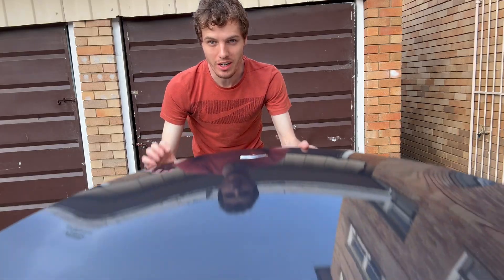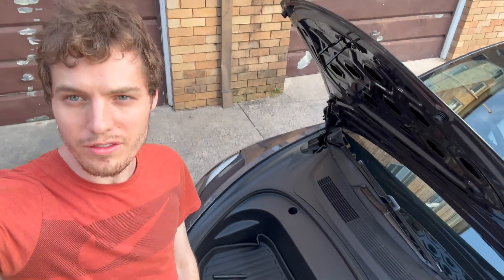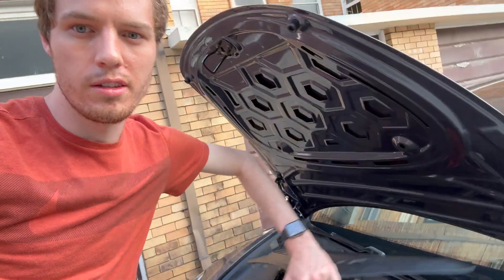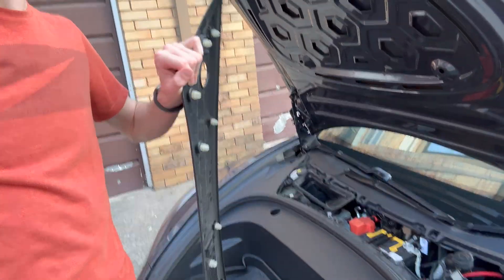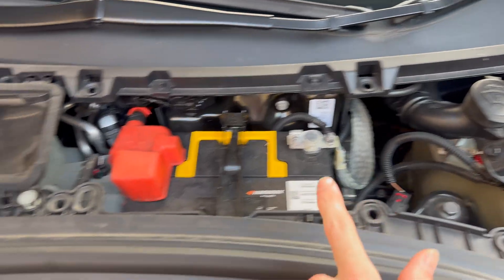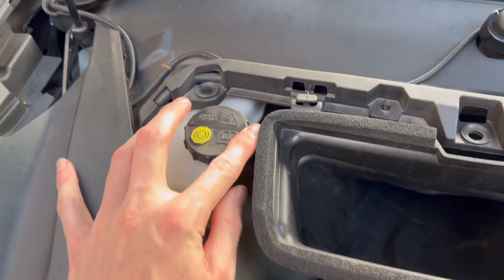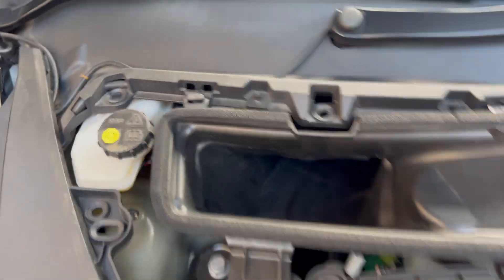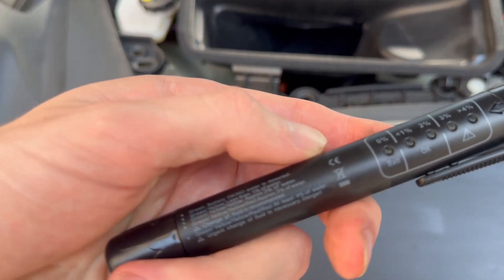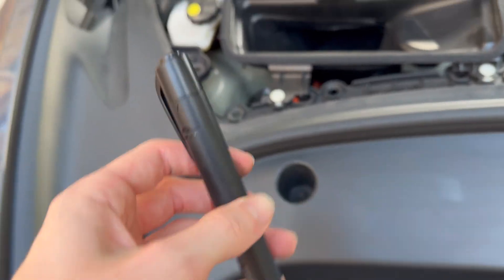The first step is to open your frunk. Now that you've got the frunk open, you're going to take off this cover, and inside this cover we will see the brake fluid, which is DOT 3. This tester can test DOT 3, so let's test it out.